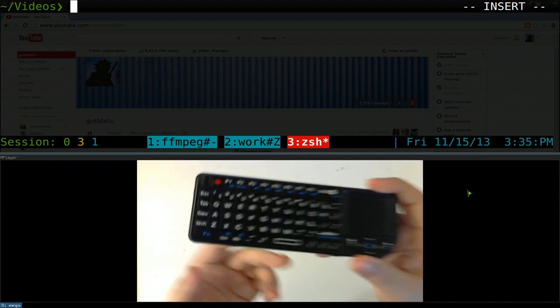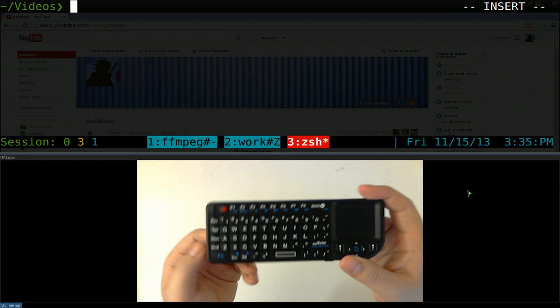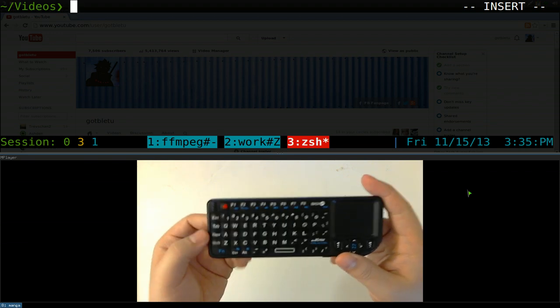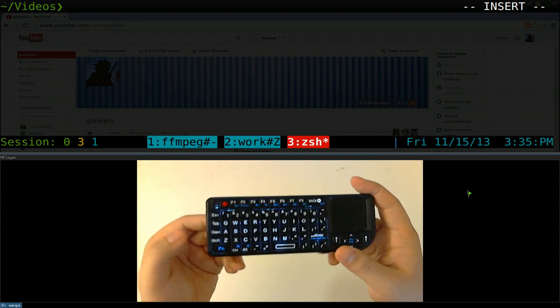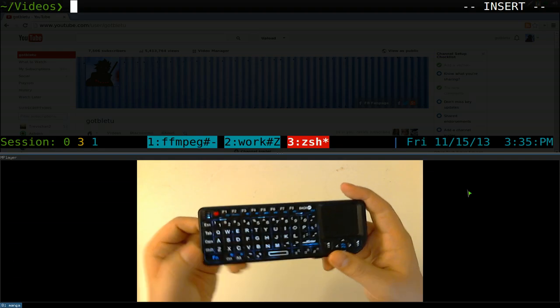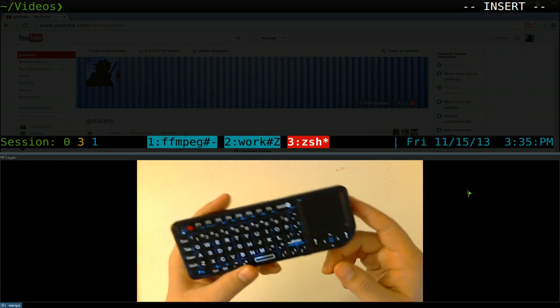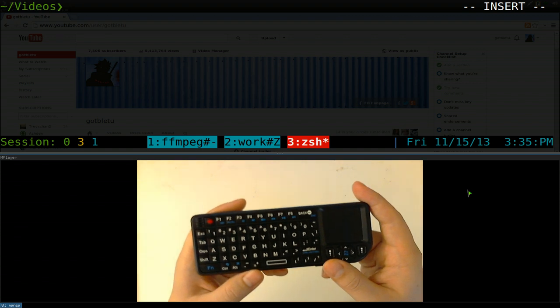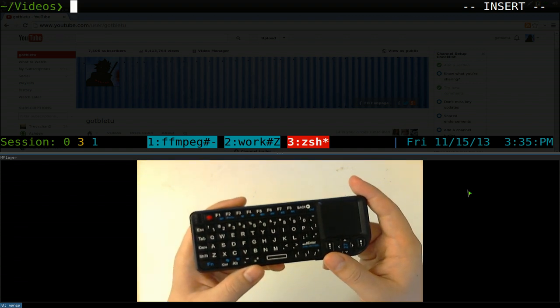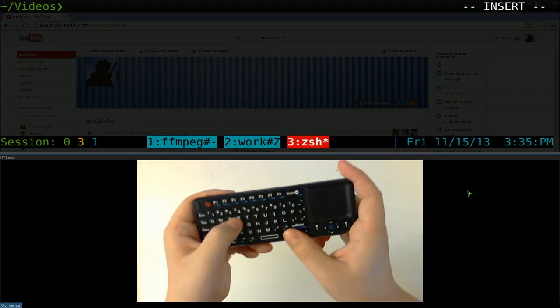I'm using Quake here as my terminal and I bind it to Caps Lock, because Caps Lock is pretty useless — you can remap it — and that's how I toggle my quick terminal. I'm using tmux to switch around, so learn tmux if you want, though it's probably not a strict requirement since some terminals support switching windows with different hotkeys.